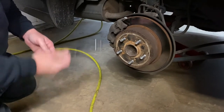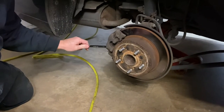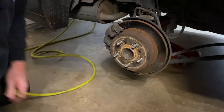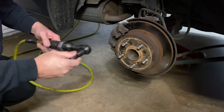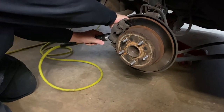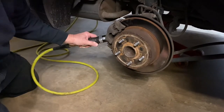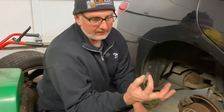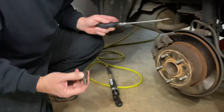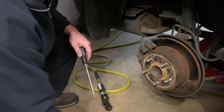First of all, we're going to take a 17 millimeter wrench and we have a caliper bolt down here that we're just going to break loose. We're going to go ahead and take our air ratchet with a 17 millimeter socket and back this bolt out. Here's the bolt that actually comes out that holds the bottom of the caliper. The upper one you do not need to take out because it's just swinging on a pin — I'll show you that here in just a minute.